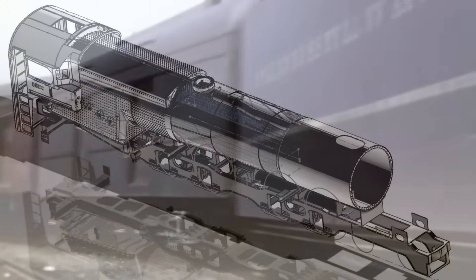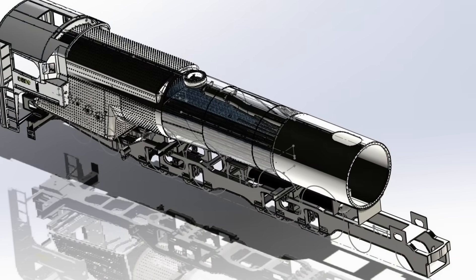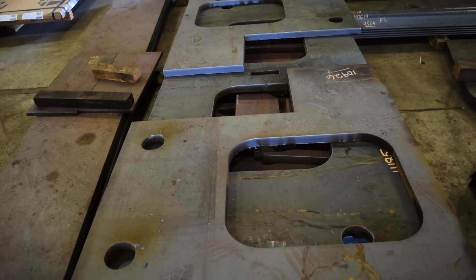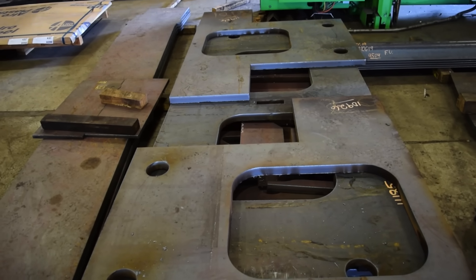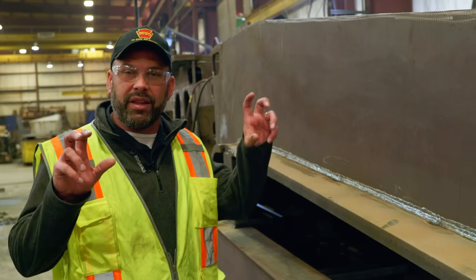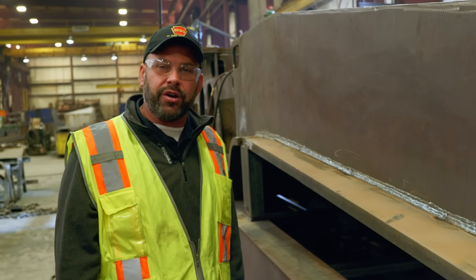If steam locomotives are still being manufactured in the 2020s, this is how they would be manufactured — there's no doubt about that. Even diesel locomotives have fabricated their frames the same way. If other organizations want to come out and build a locomotive that's no longer around, we've basically given them the blueprint of how to do it and done the engineering, saving them a bunch of time, effort, and energy.